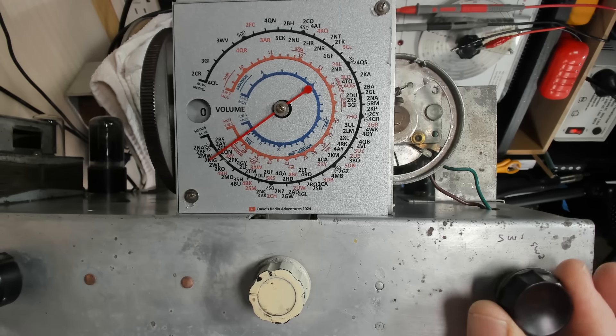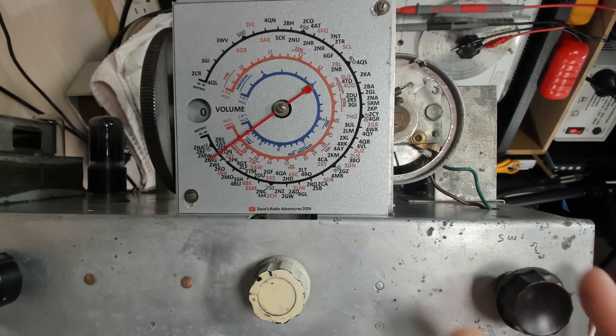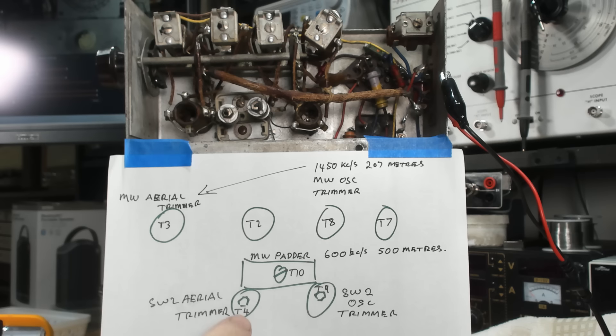That's the medium wave done. Before anyone writes in the comments — I know I've got two 28s here and I've missed a number up here. It says 13, 14, no number, then 16. So it should be 15 megahertz.